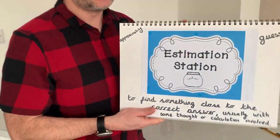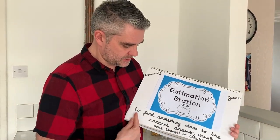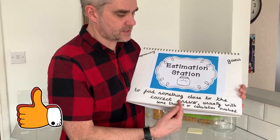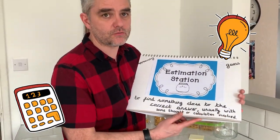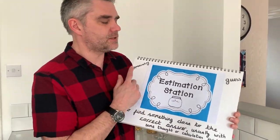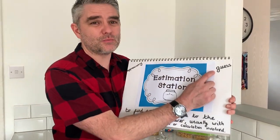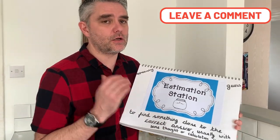Hello everyone and welcome to Schooley HQ, my name is Chris. Today we're going to be looking at an estimation station. This is something really quite good fun that you can set up. You'll find a little space in your corner or in your kitchen somewhere. This really promotes children to define something close to the correct answer, usually with some thought or a calculation involved. It's a great skill that children all need to learn — to approximate or estimate — and ultimately they're having a little guess, so there's no wrong answer.